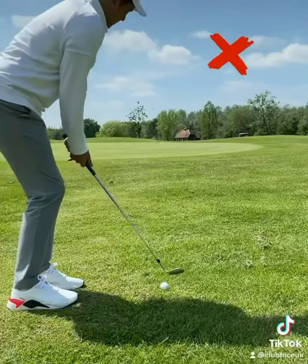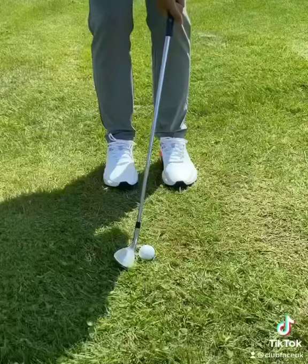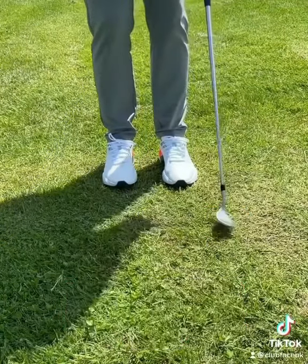Some beginner and amateur golfers struggle with chipping, always leading to inconsistent shots, just like this big chunk. This is because the leading edge digs into the ground before the ball, usually caused by the leading hand applying too much forward shaft lean.